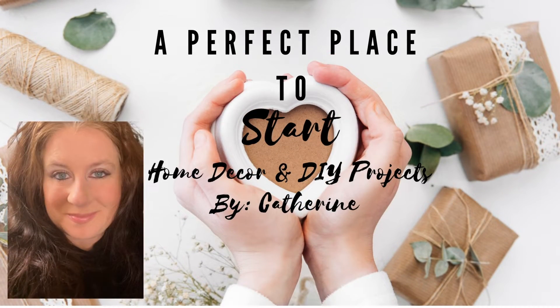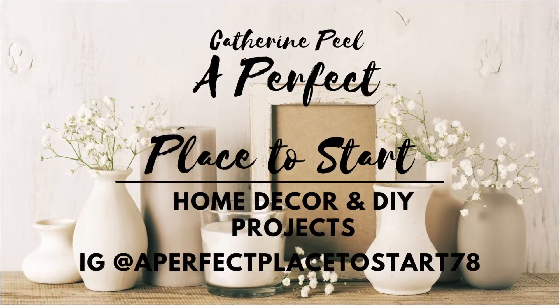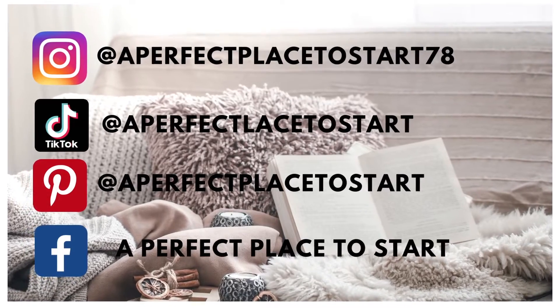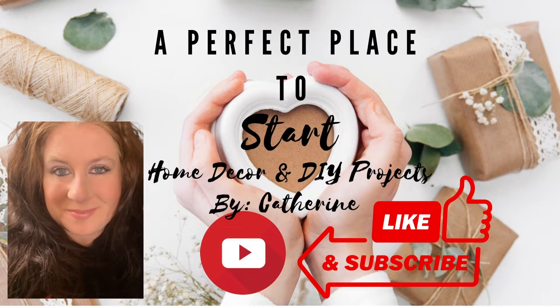Welcome to A Perfect Place to Start. I'm Catherine and on this channel we do home decor and DIY projects. For today's video we're going to be creating some Easter tiered tray decor that is fashioned after the French shabby chic style. So if that is something that you're into I would hope that you stick around, like, and subscribe.